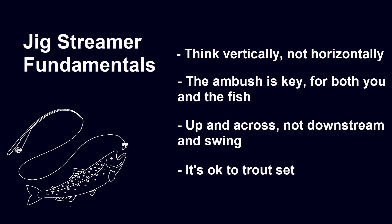This brings us to our second point, which is that ambush is key for both you and the fish. For the fish, especially in winter, they're looking to ambush their food, which means they don't want to move very far out of their lie to go chase something down. So by fishing through the specific lane that they're holding in, you can jig the streamer up and down as it moves towards them, giving them the opportunity to ambush their prey.